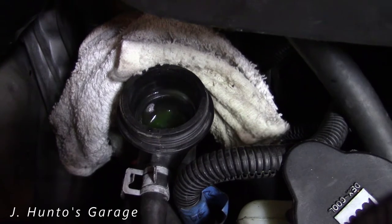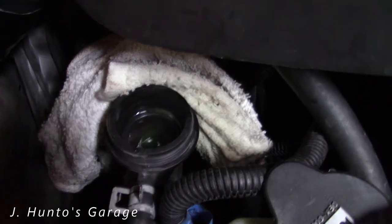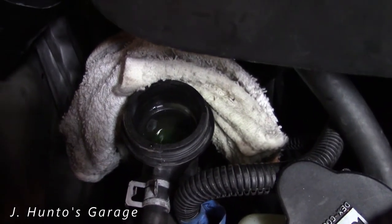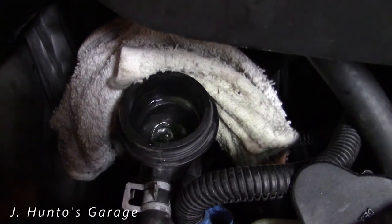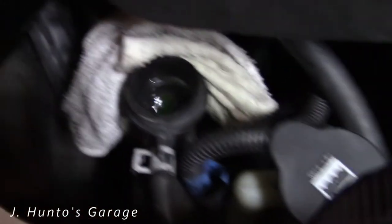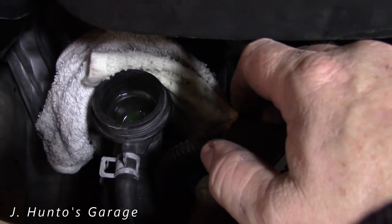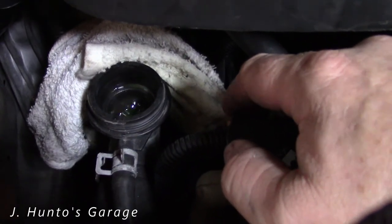And that's how you burp your coolant system on an HHR. When you can't see the coolant anymore, just add a little bit. Then top off the coolant bottle when you're done, to the required fill level for the engine temperature — whether it's cold or hot.